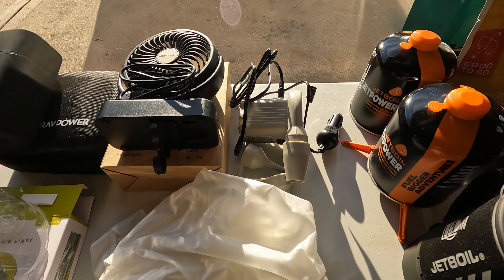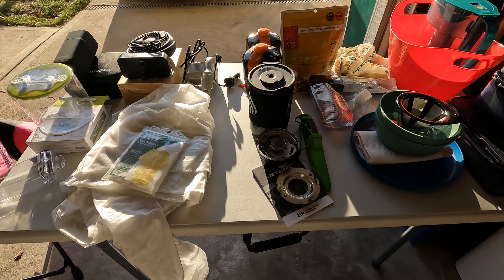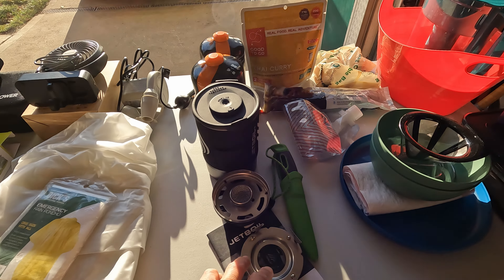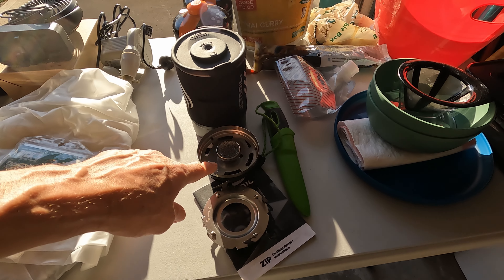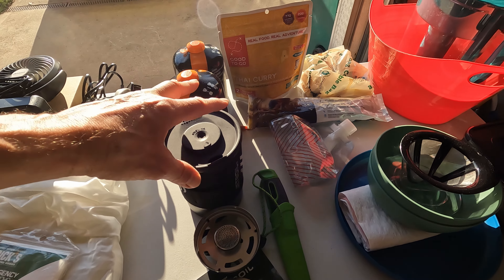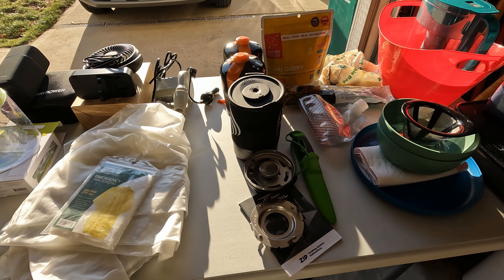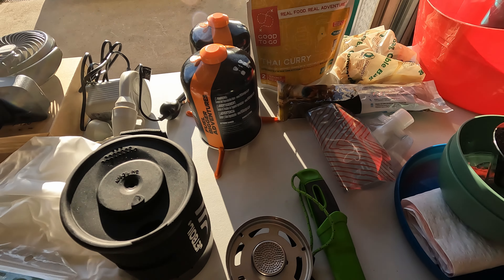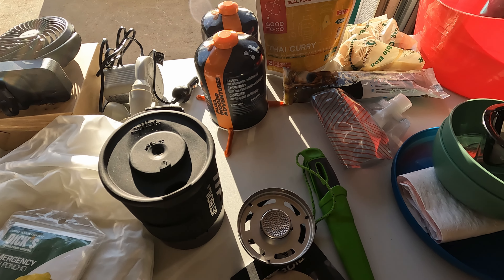Next is a 12-volt pump to inflate the air mattress. Then there's the JetBoil system — a little camp stove. There's the pan holder, the burner assembly, the cooking vessel for boiling water, a couple of JetBoil fuel canisters, and a stabilizer to hold the fuel cans so they don't fall over.